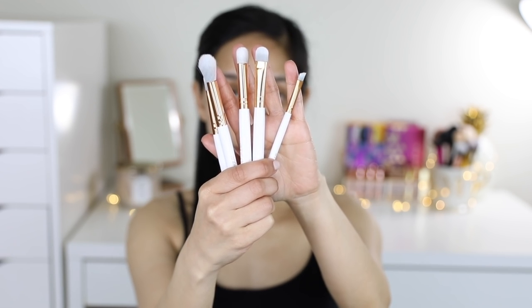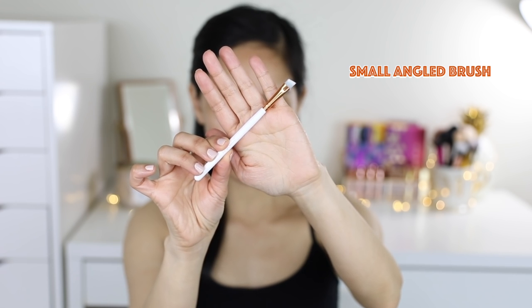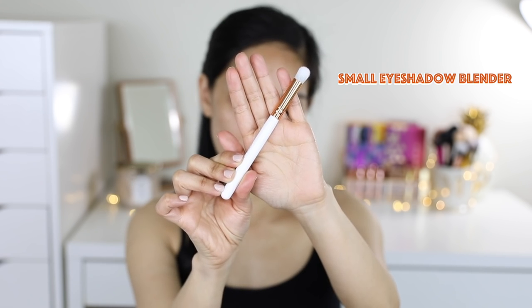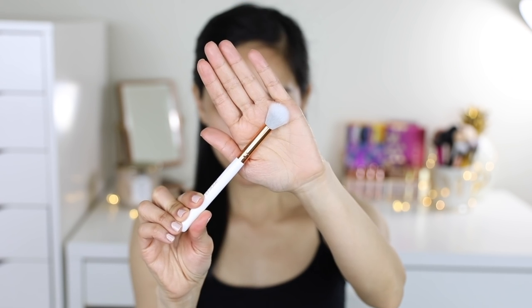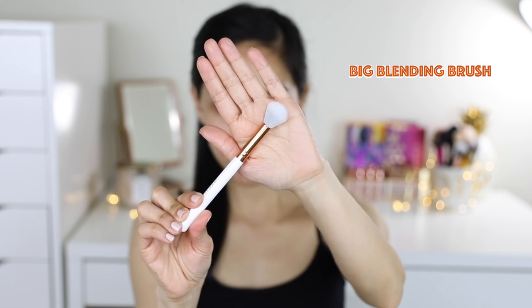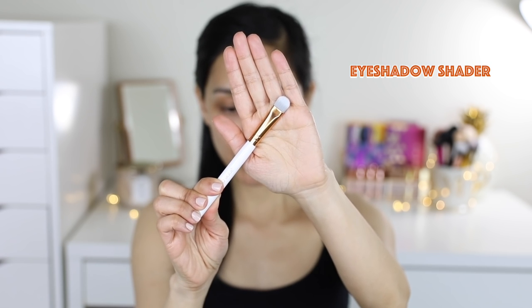5 brushes for eye makeup: No. 10 Small Angled Brush, No. 1 Small Eyeshadow Blender, No. 9 Concealer Brush, No. 2 Big Blending Brush, and No. 8 Eyeshadow Shader Brush.